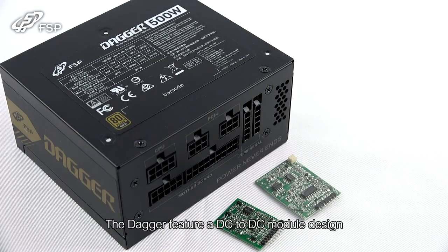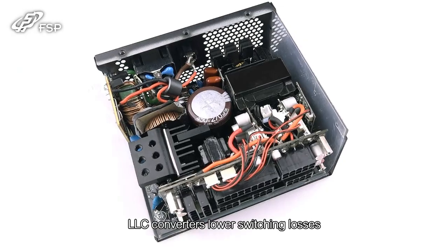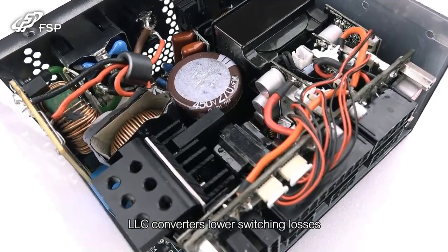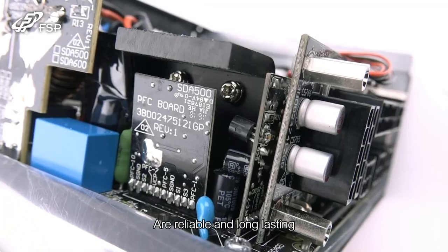The Dagger features a DC to DC module design, providing the best stability. LLC converters lower switching losses and boost efficiency, while Japanese-made E-capacitors are reliable and long-lasting.